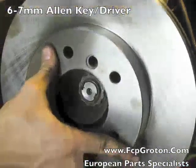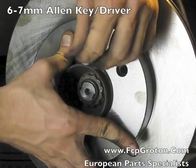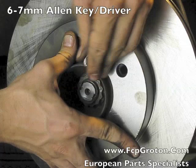Now install your new rotor on the hub face and use the old retaining screw and T40 Torx or comparable Allen wrench to secure it.